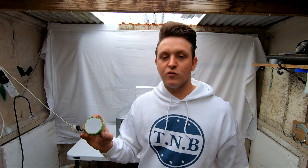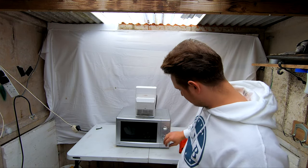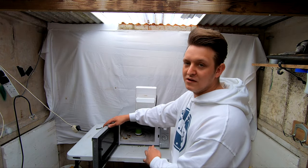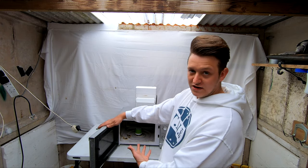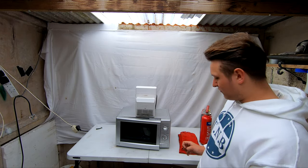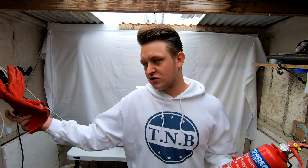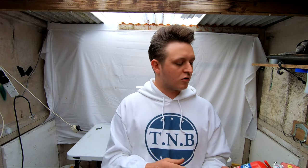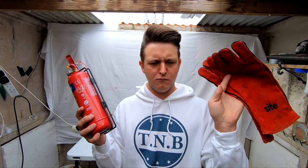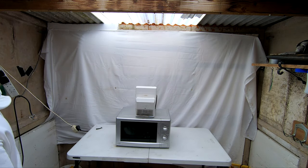I'm gonna put it on Bluetooth and play music while it's going around, see how long it lasts playing music. I ain't got a tray anymore because that Barbie we put in before broke my tray, so I'm hoping it doesn't make a difference. Before we get started I just want to say don't try this at home — I've got a fire extinguisher and some fireproof gloves, so if it does go wrong I can come in and put the fire out and grab what I need with the fireproof gloves. I'll go outside now, see you in a minute.